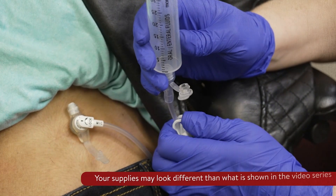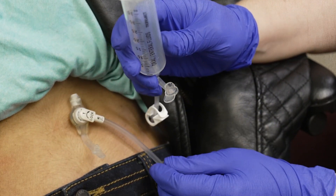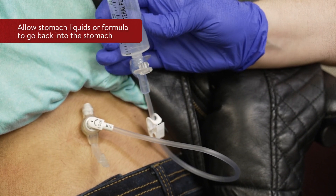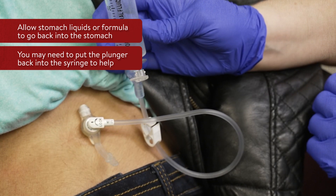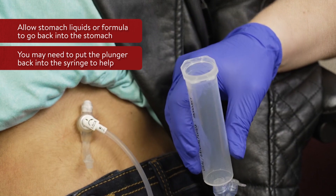Unclamp the extension tubing and allow air to escape. Once the air in the stomach comes out, allow any stomach liquids or formula to go back into the stomach. You may need to put the plunger back into the syringe and gently push down to help the stomach liquids or formula go back into the tube. Be careful not to push any air into the stomach.